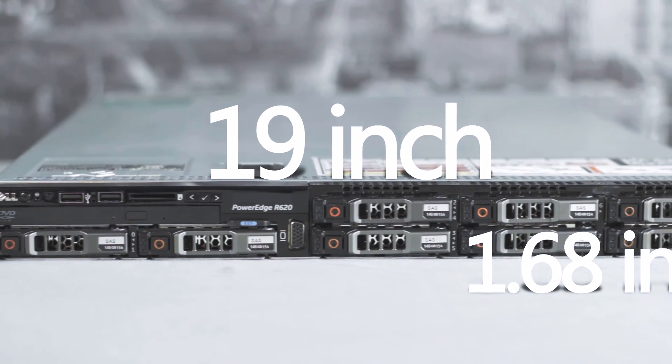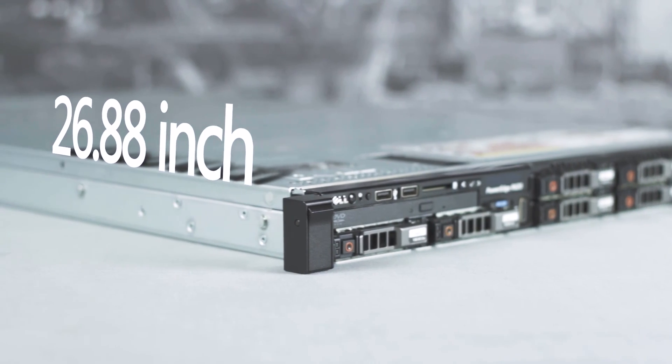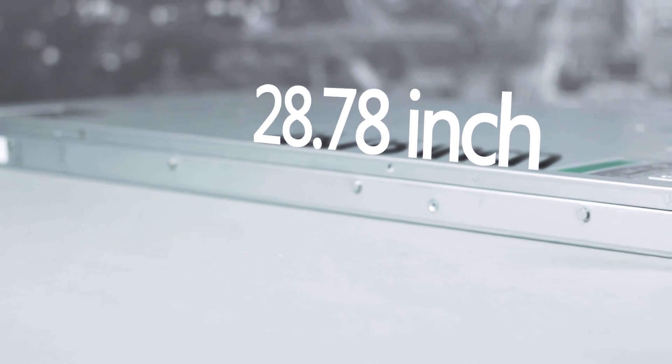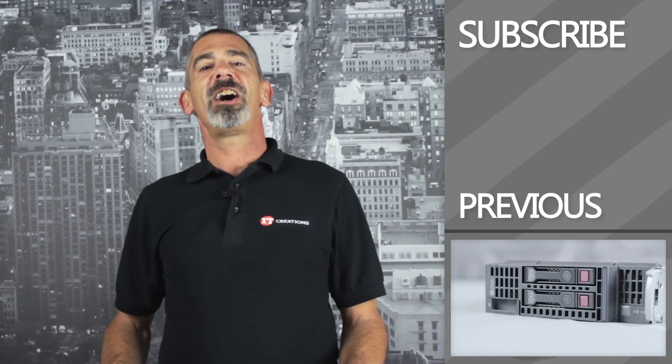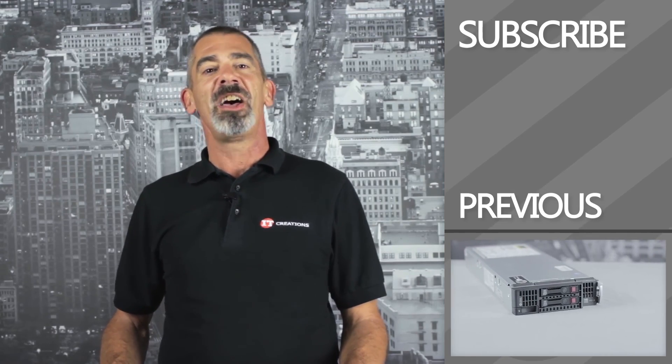The R620 measures 19 inches wide, 1.68 inches tall, and 26.88 inches deep with the 8-bay option, and 28.78 inches deep with the 10 bays. That's our overview of Dell's R620 server. Feel free to subscribe to our channel and contact us for any questions. I'm Chris Rodinas for IT Creations. Thanks for watching.